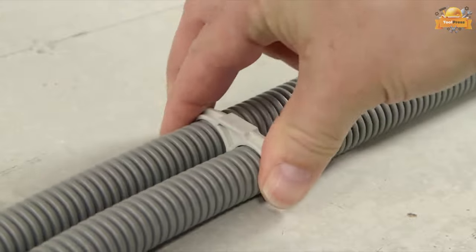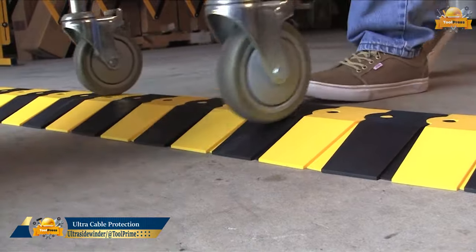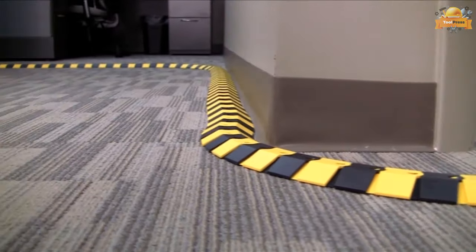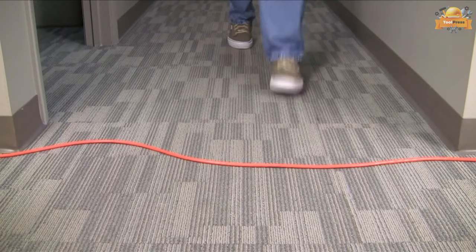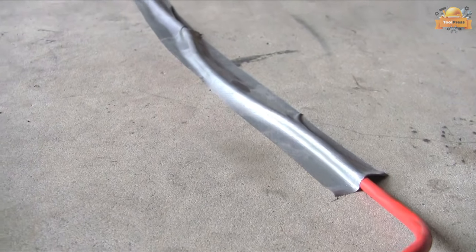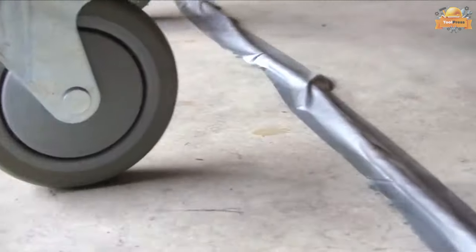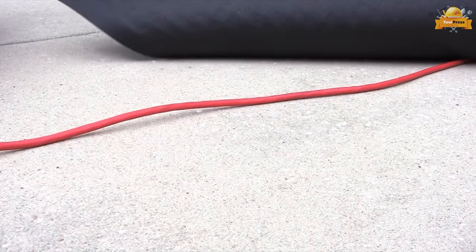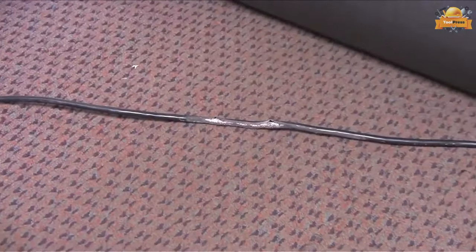Introducing the innovative Ultra Sidewinder floor cord and cable protection system by Ultratech International. This cutting-edge solution is designed to cover and protect cords, cables, wires, and hoses running across the floor in a variety of settings, including warehouses, offices, trade shows, and concerts. Say goodbye to dangerous tripping hazards and fire risks with the Ultra Sidewinder floor cord and cable protection system.